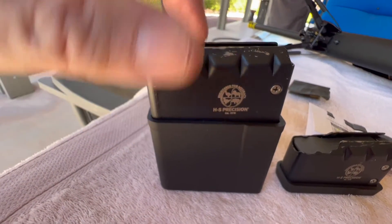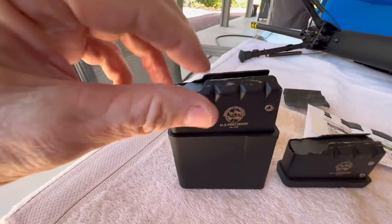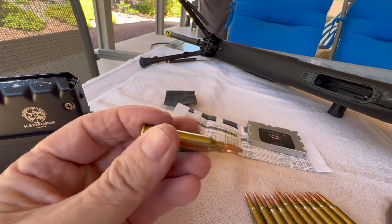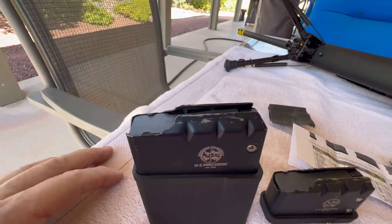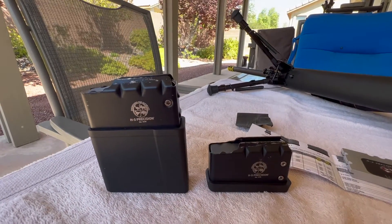Also on this particular magazine there was a burr on the inside edge, so I took care of that with some 400 grit and got the little burr smoothed out. At first I thought maybe it was the feed ramps or going into the chamber that was scraping things up, but after closer inspection I found a little tiny burr on the inside of the feed lip. So I thought I'd load these things up and show you how well the rifle chambers now.